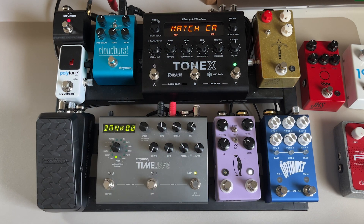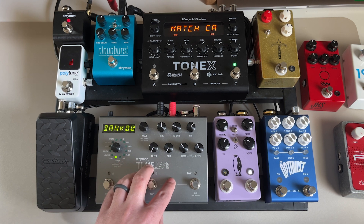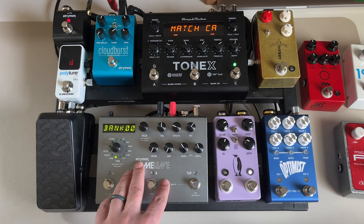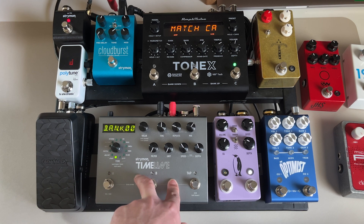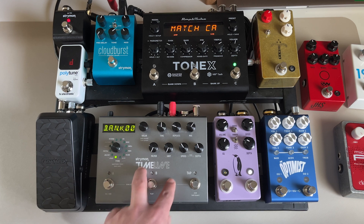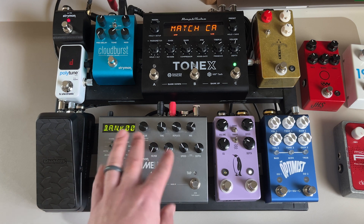From the ToneX the board switches to stereo and goes down to the Strymon Timeline. I've had the Timeline for a really long time, swapping in different delays over the years, but I keep coming back to this one. It's a utility pedal with a bunch of great sounds — dual, tape, analog, digital — all really good. You can set up presets and bank through them, which is really easy. I might switch to something else in the future but I think I'll always keep the Timeline. I'm interested to see what Strymon does next, whether they allow multiple algorithms or stacked delays.